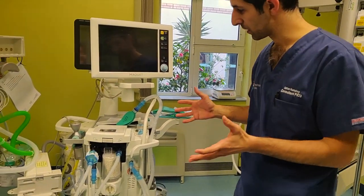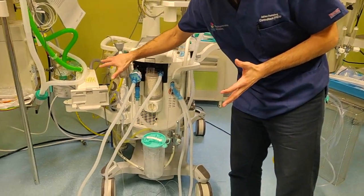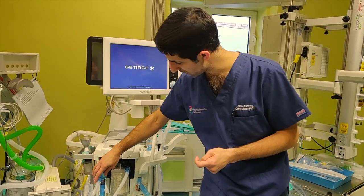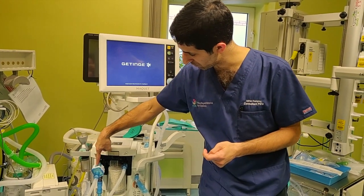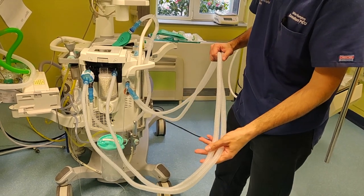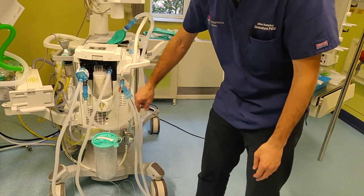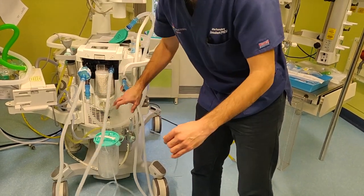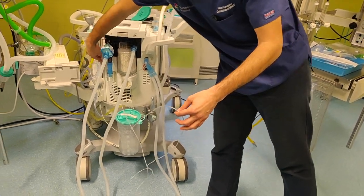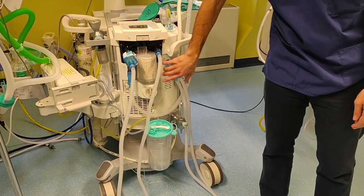A few things to check before you get going. If you are going to use suction on here, you clearly want a suction unit set up and attached. It's fairly straightforward if you've used wall suction. Your circuit — we've got a bacterial viral filter in here, a non-complicated dual limb circuit, which sits onto there for the time being. And then all your gases circuit, the monitoring comes off there and fits onto a little water trap that sits on the side.